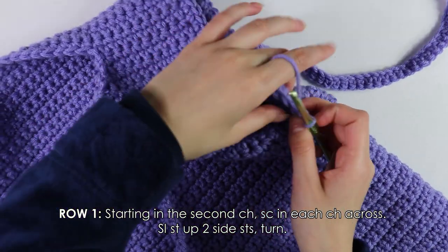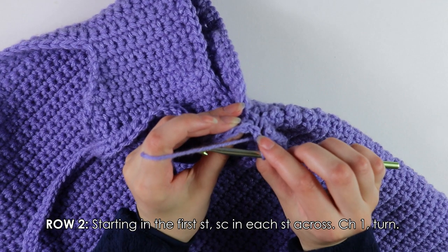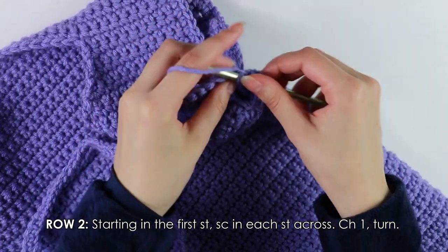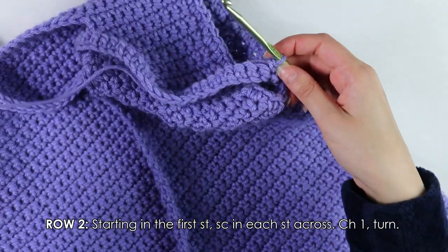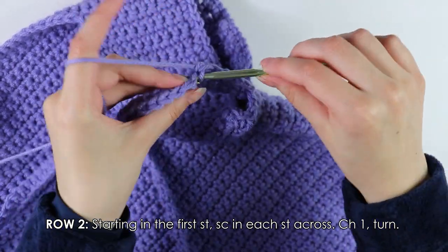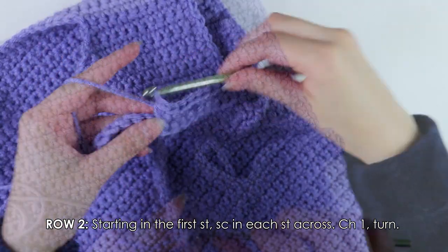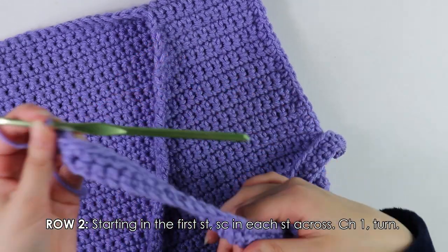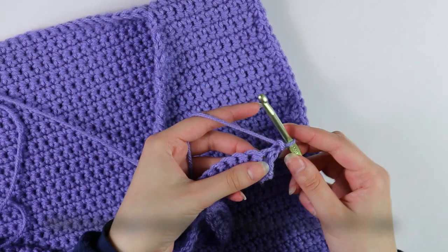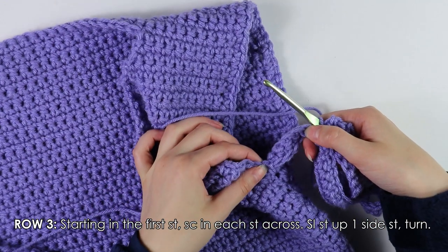Turn your work. Moving on to Row 2, skip the first two slip stitches and insert your hook into the first stitch — single crochet into each stitch all the way down the row to the end. Once you've made it to the end, chain one and turn your work. Row 3: single crochet into each stitch all the way down the row, then I'll show you how to join once I reach the end.